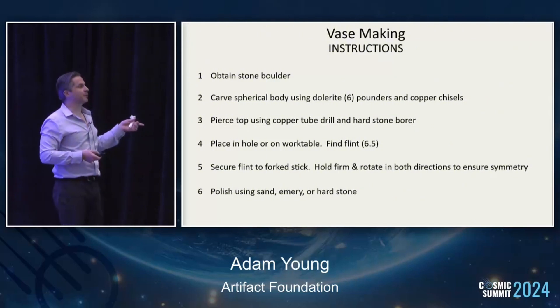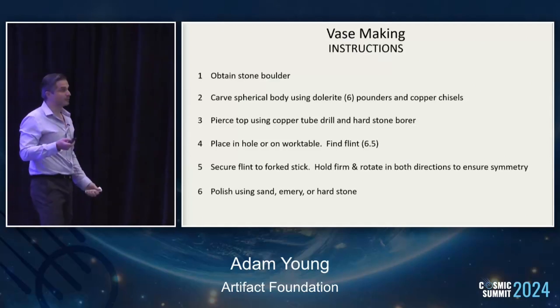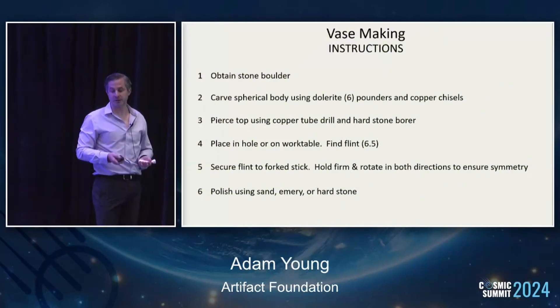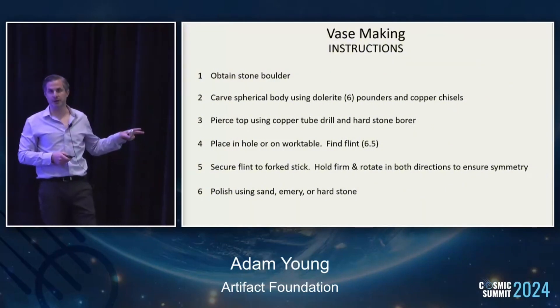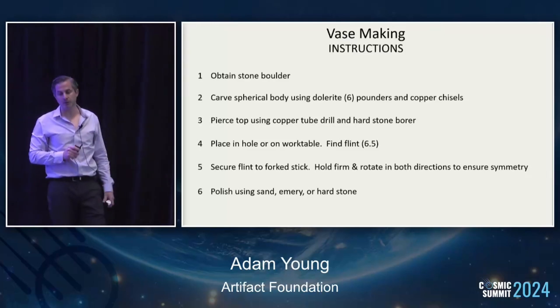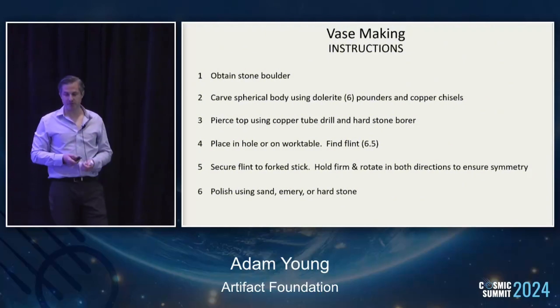Lastly, polish using sand, emery, or hard stone. If you're looking for emery, you can find it on a Greek island called Naxos, but it's not found in Egypt. And if you can't find flint, maybe you can use quartz or substitute in another material. This, of course, is ridiculous for stone. Maybe it works for alabaster, but not anything harder than that.